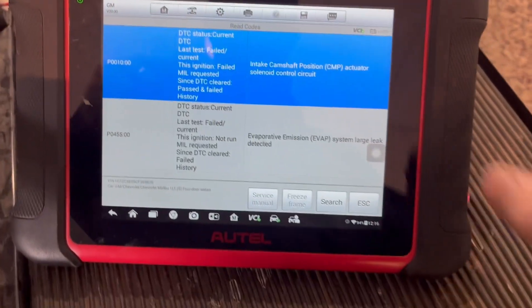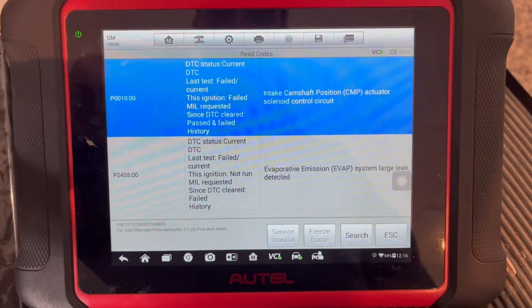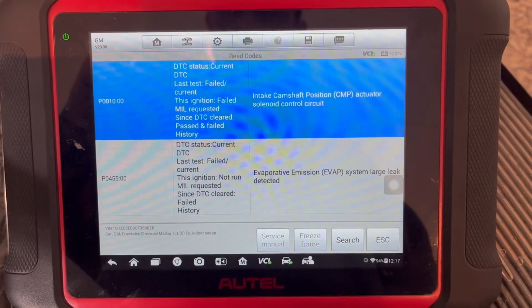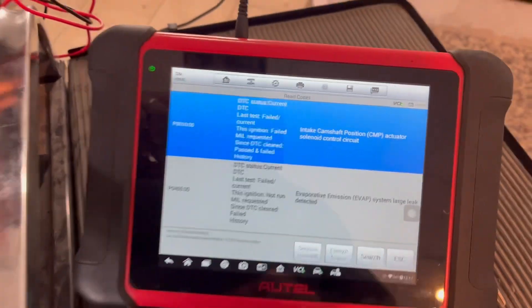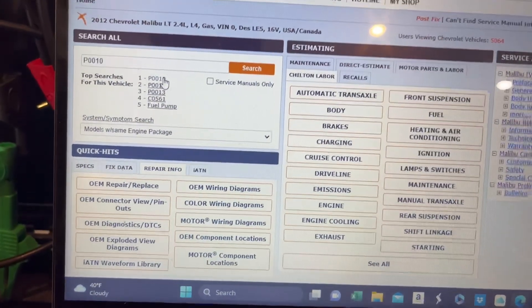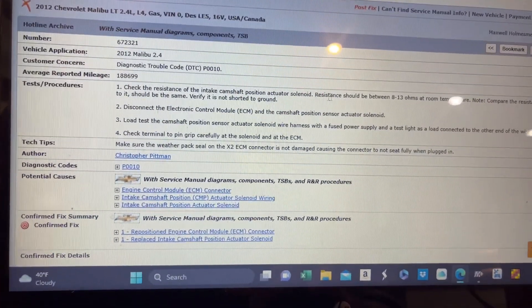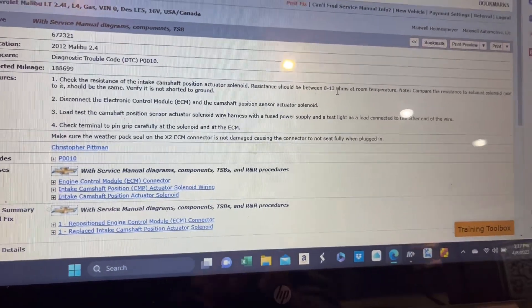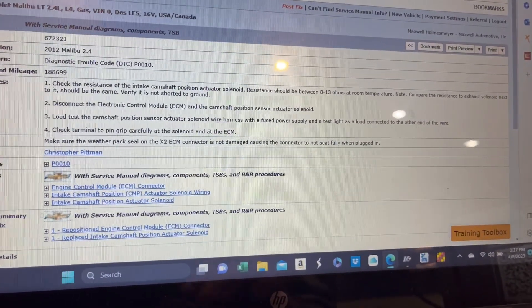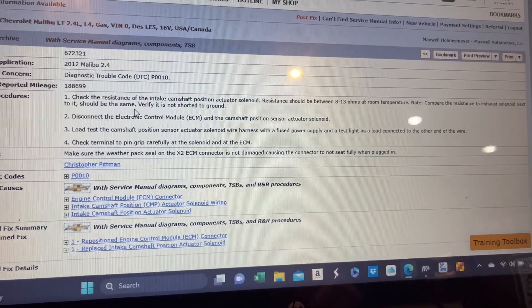I'm in the codes menu here. The customer concern is for both of these codes - she had them read at the local O'Reilly's. She's got a big drive ahead of her, a couple thousand miles, so she wants to make sure everything is working properly. Over at Identifix, the number one known problem for this car is this DTC. So we're going to check the actuator solenoid and make sure the resistance checks out. Other possibilities include the connector at the ECM or the sensor. Let's get to the bottom of it.